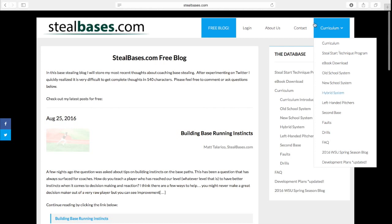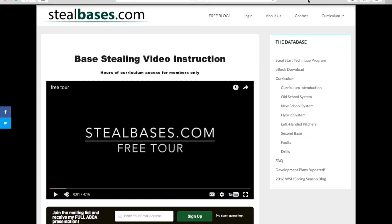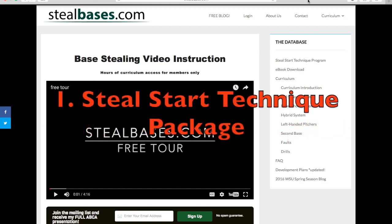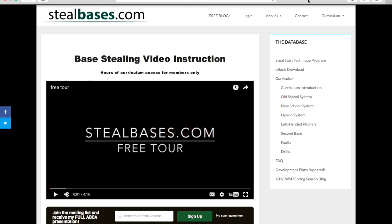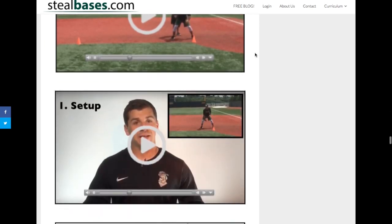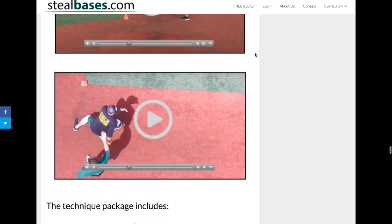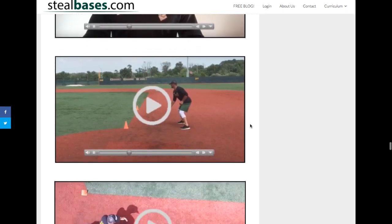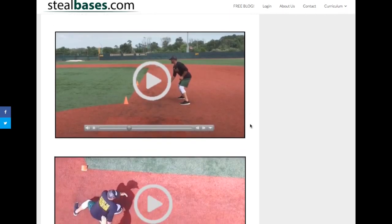The final part will be the curriculum. If you'd like to become a member of SteelBases.com, you have three options. Option number one is our base package — the Steel Start Technique program. This program shows the details of how we get a better steal start and how we work on that on a daily basis at Wright State. The Steel Start Technique package consists of videos to teach you how to get better jumps and be more efficient with your starts. These videos are very detailed and come with a daily plan to make sure you're hammering out these details in your workouts.